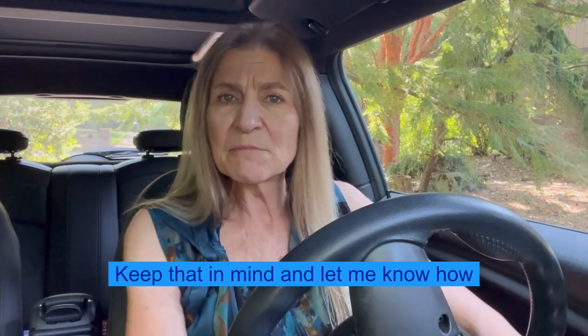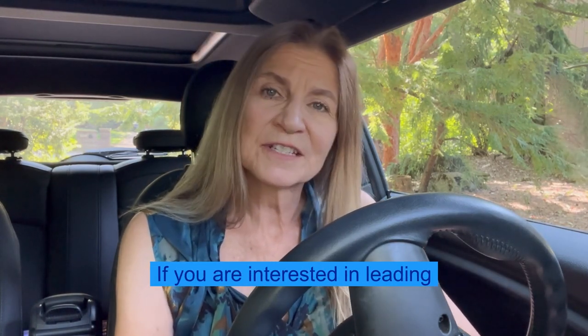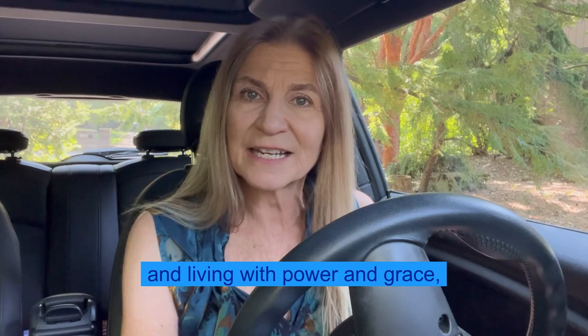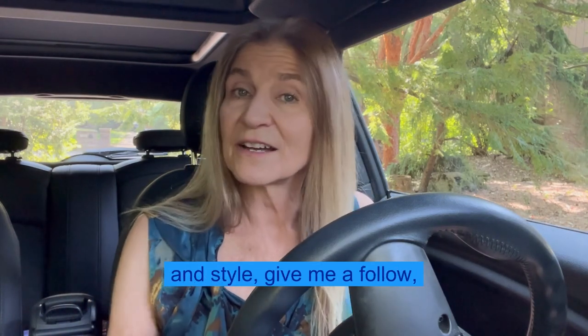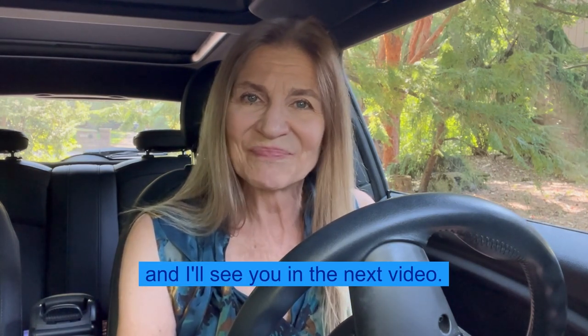So keep that in mind, and let me know how that works for you in the comments. And if you are interested in leading and living with power and grace — and by grace I mean with ease, finesse, and style — give me a follow, and I'll see you in the next video. Bye-bye.